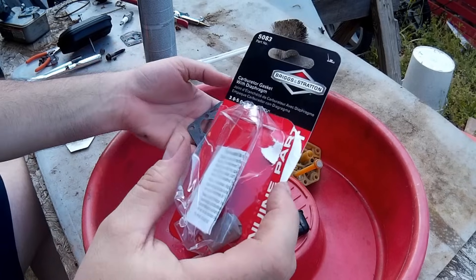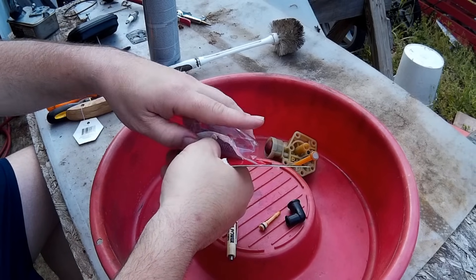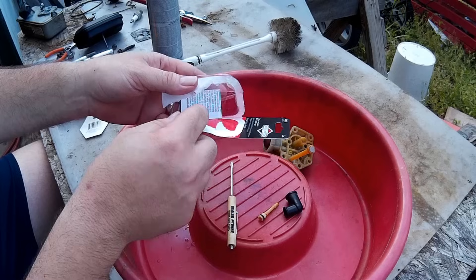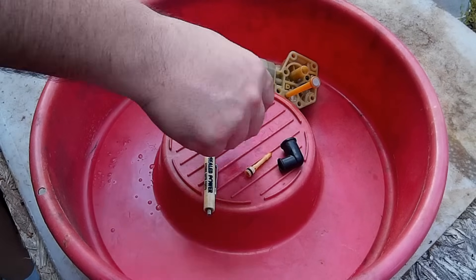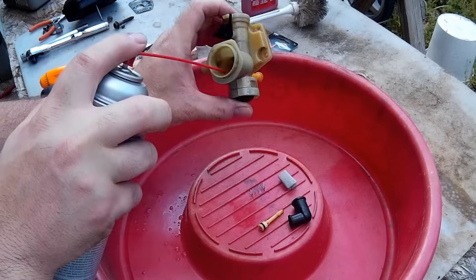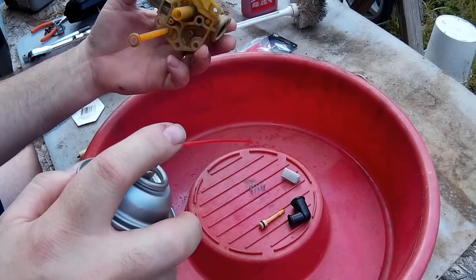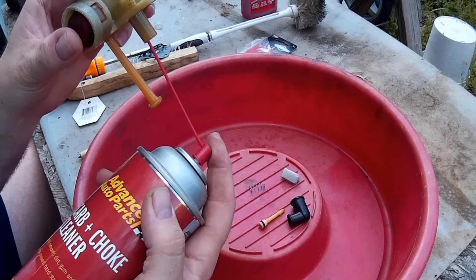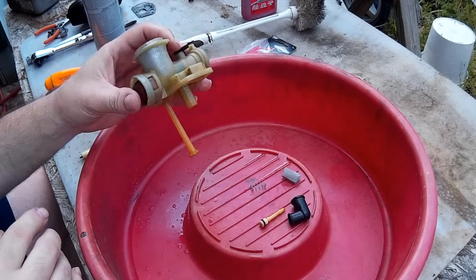Here's the kit — it comes with a gasket and a diaphragm, the little screen filter that goes on the bottom of the jet tube, the little spring, and some instructions. Here's my new filter and my spring. I'm going to take the carburetor cleaner and spray it through where the jet tube goes in, then spray off the screen on the pickup tube just to make sure there's no buildup on that. It looked pretty clean.